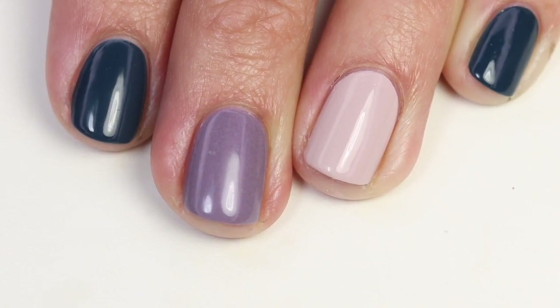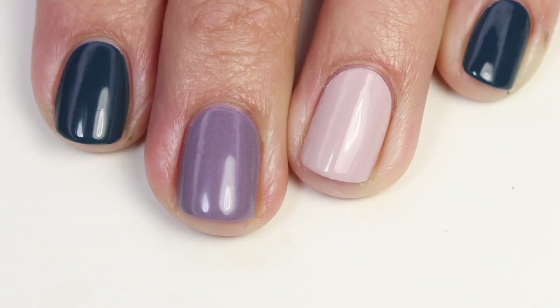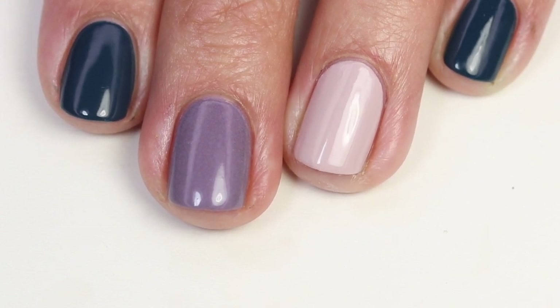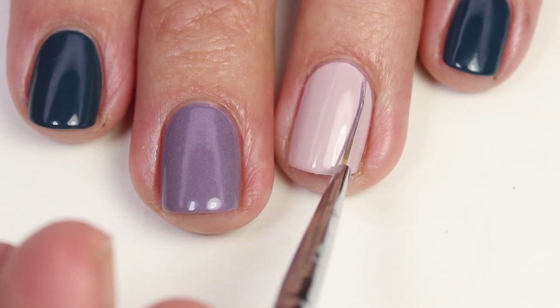I've painted all these colors on my nails. The accent nail has a base of Don't Bossa Nova Me Around and then I did apply a top coat. You definitely want to do a top coat when you're going to do some kind of nail art design, just because I think it's a little easier to paint. So I'm coming in here with my Winstonia brush.